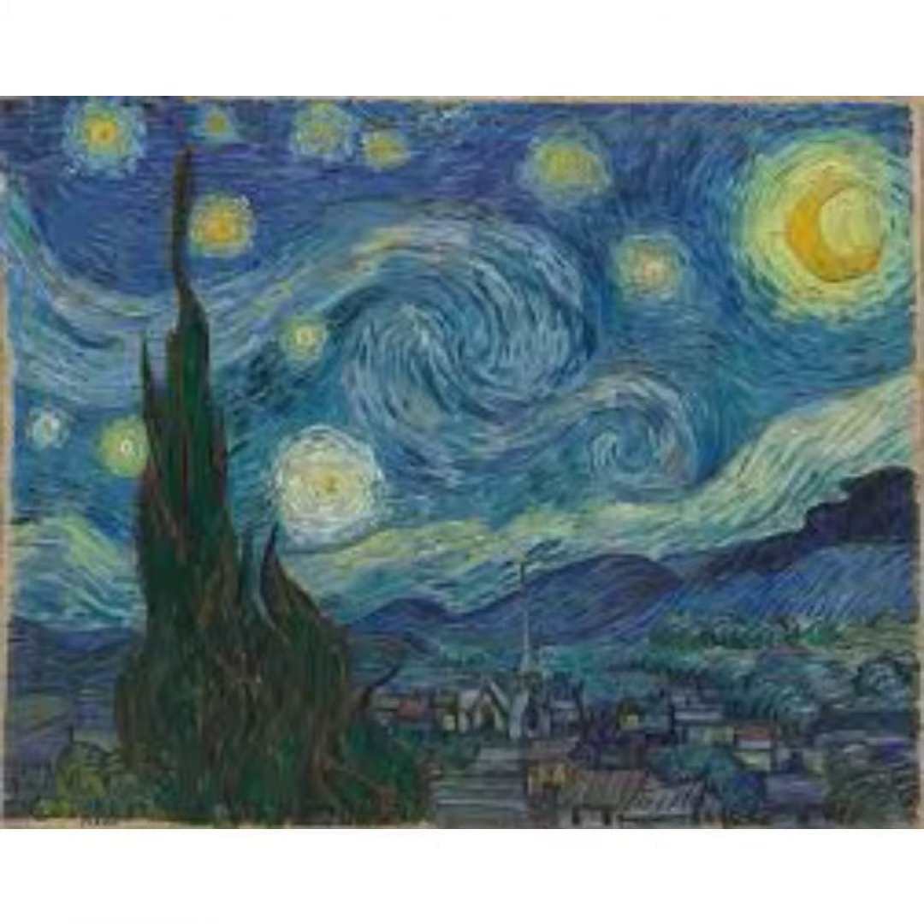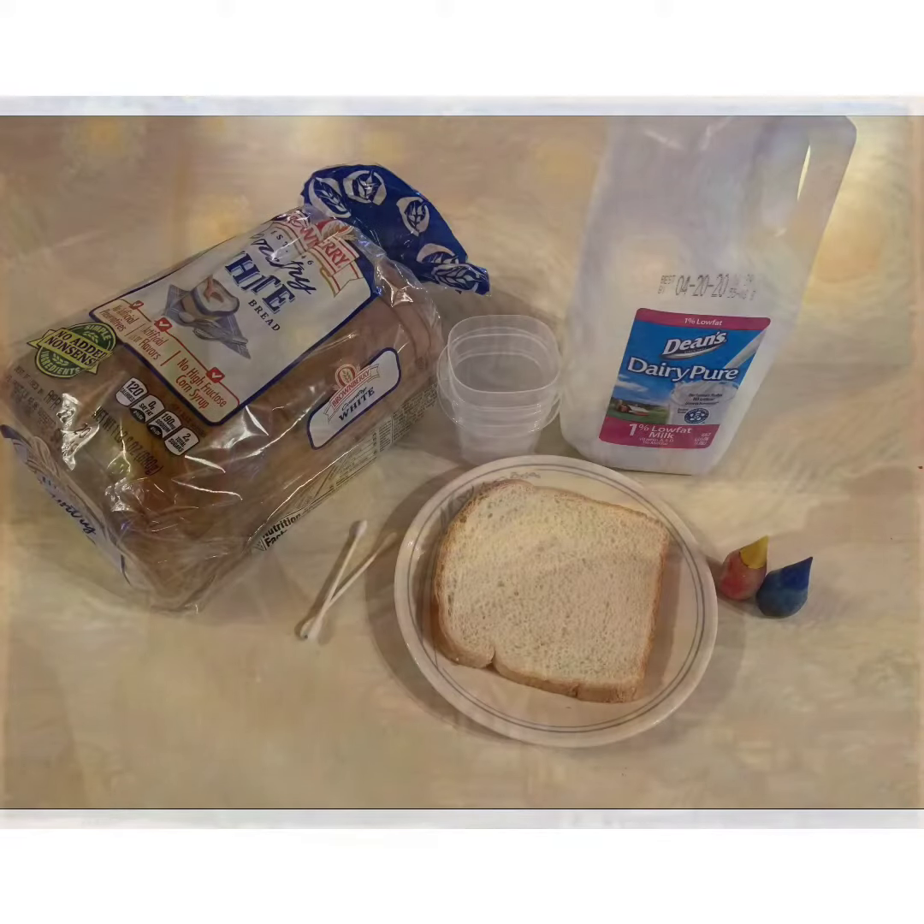Starry Night is a famous painting. It was painted in June of 1889. This was Vincent's view out his window just before sunrise. I love the beautiful colors he used and the swirling lines of the paint. I thought this would be a good inspiration for our Pajama Day art that we can eat.